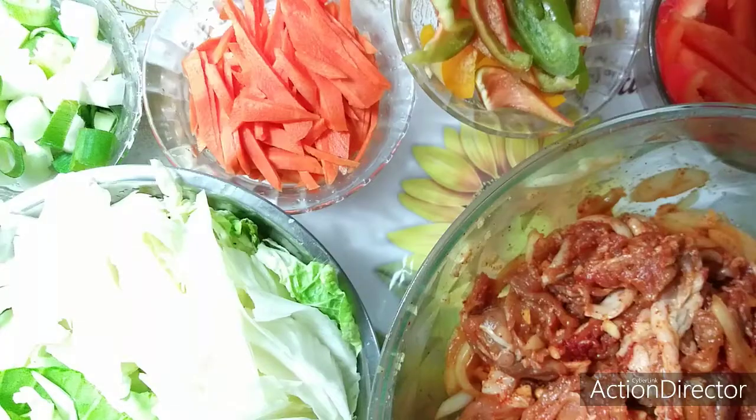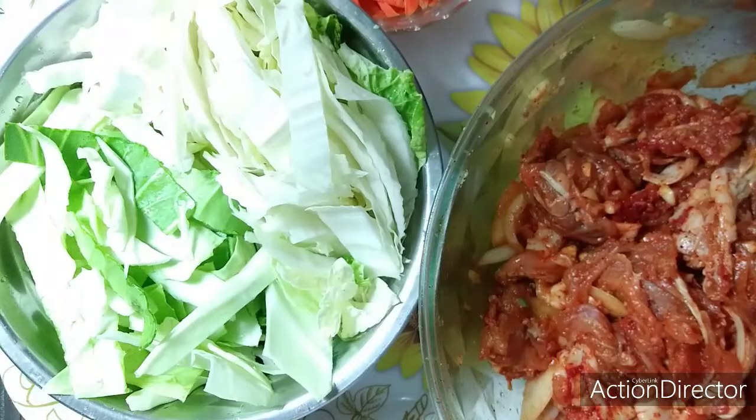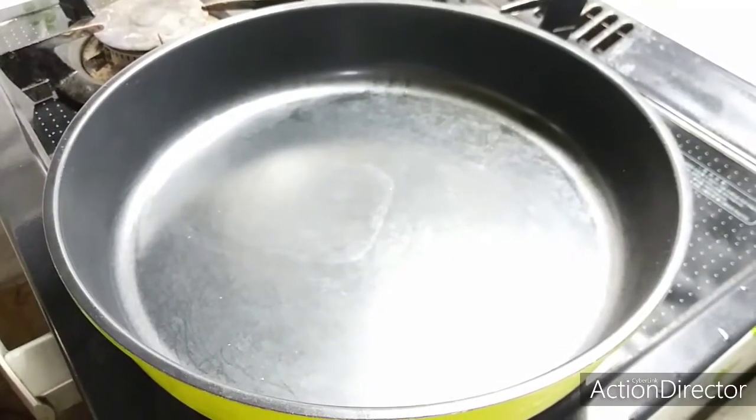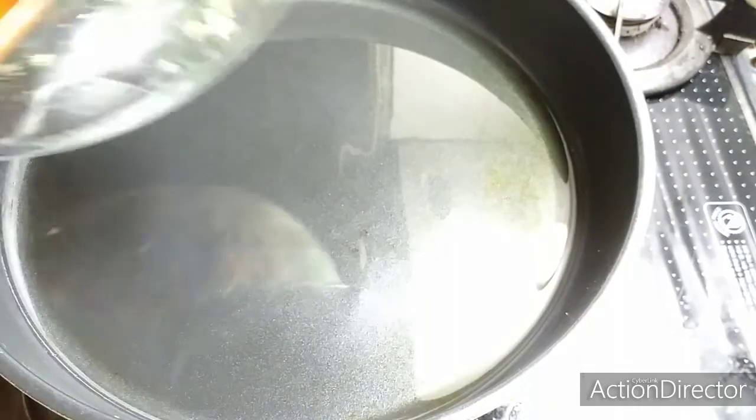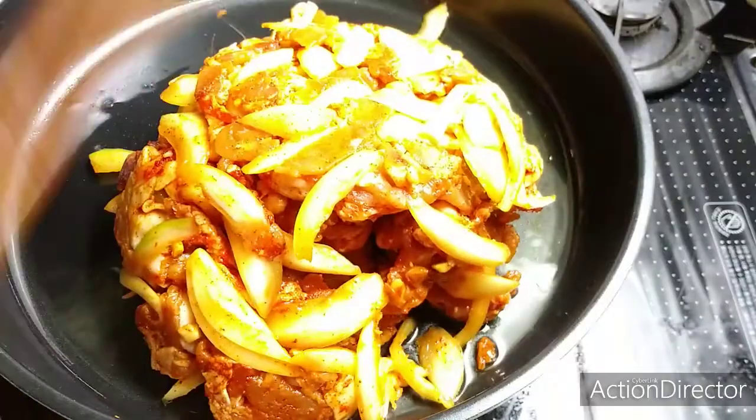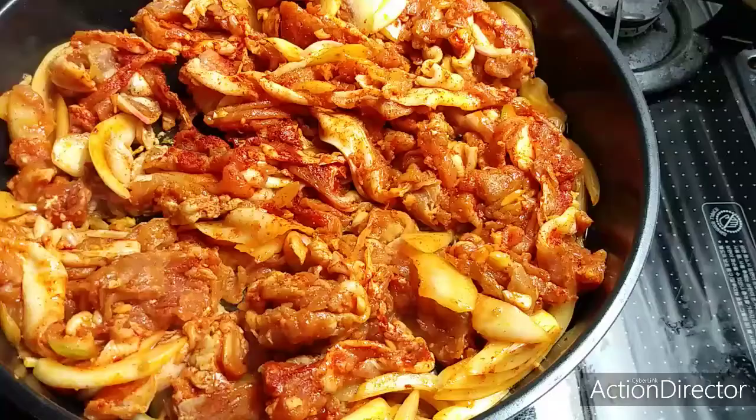The ingredients are already prepared. Let's start cooking. Here is our frying pan. Since we already mixed our garlic, onion, and other seasoning into the marinade, let's fry our meat. Let's put in our marinated meat now and mix thoroughly.